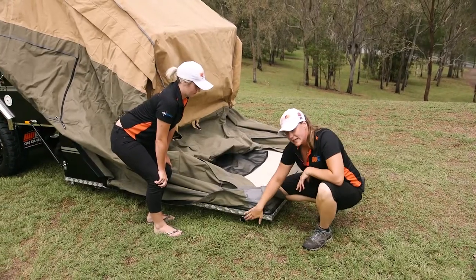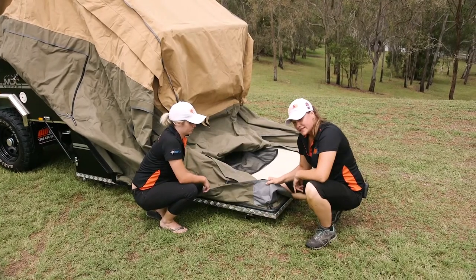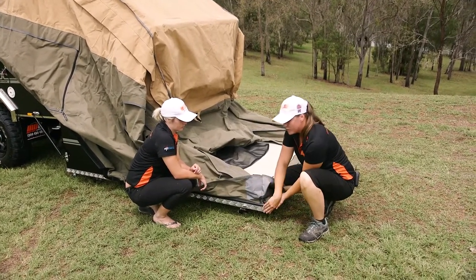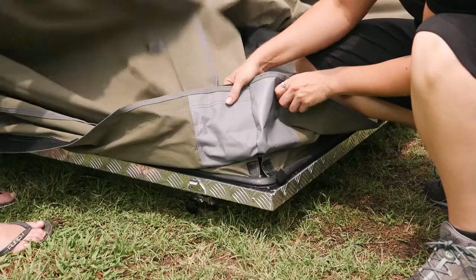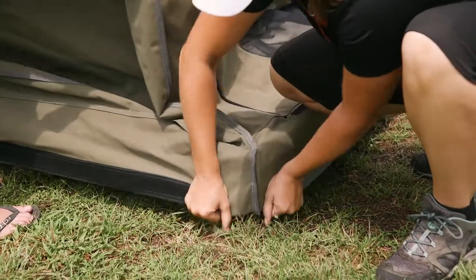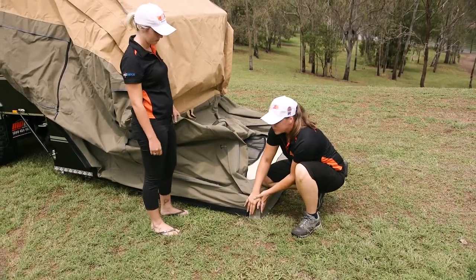The next step — you've got your legs down, everything's level, it's sitting nice and sturdy. You'll notice the canvas on the side here needs to go over, so we're flapping it over. Anja's going to give me a bit of slack, we pop that over, and that's going to assist with rain and whatnot if you do get bad weather.